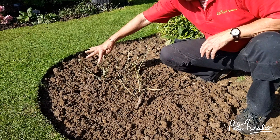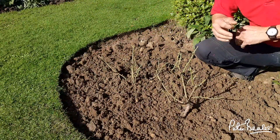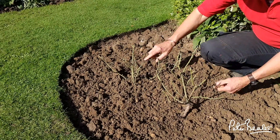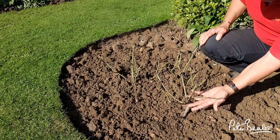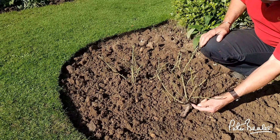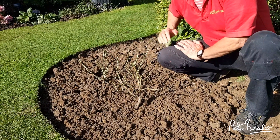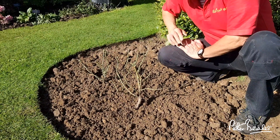This one — you can see I'm wobbling it and there's nothing moving at all. When planting your rose, you want to make sure that the soil is about an inch to two inches above the graft, so it anchors it nicely into the ground. Look how secure it is. That one will take off a lot quicker and a lot better than this one.